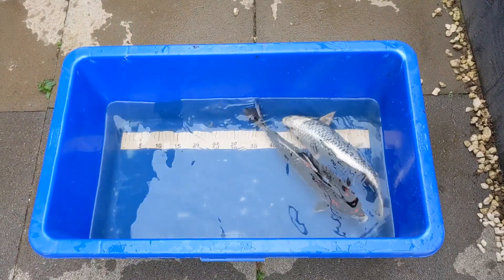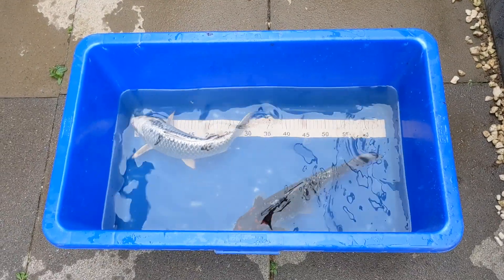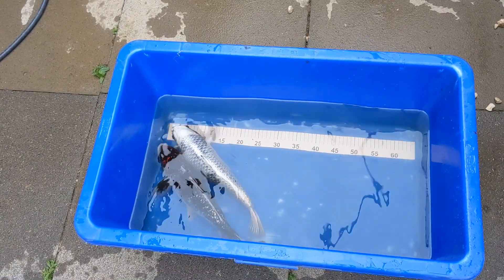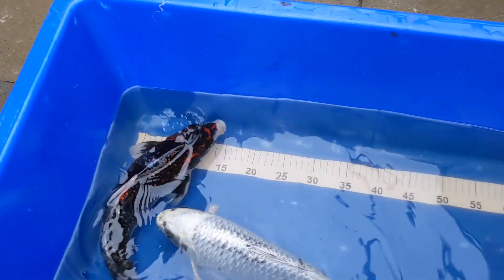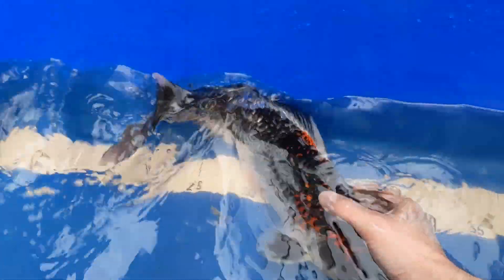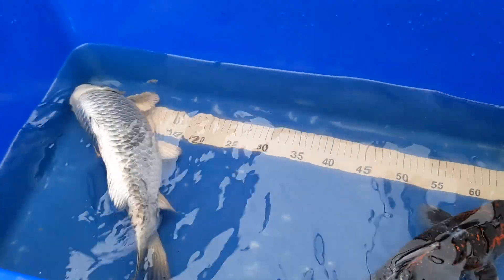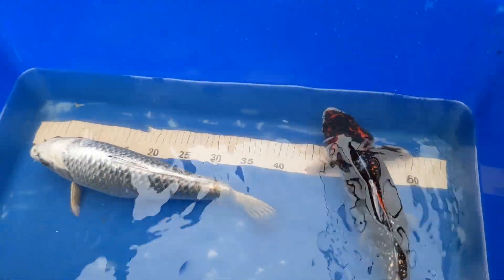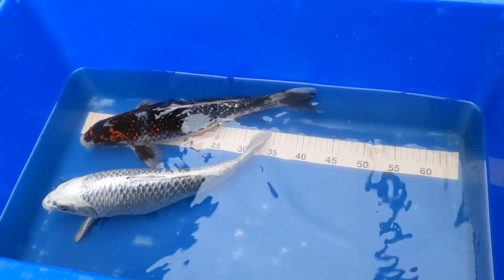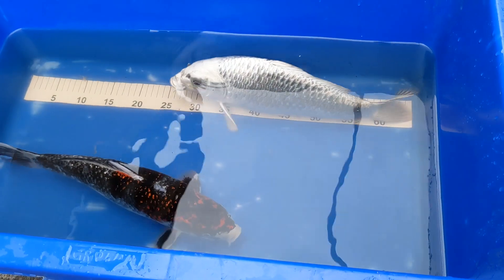Before we get into doing the auto top-up, I've got two fish I'm looking to move on. There's a skin matsuba — I think it's 38 or 39 centimeters — and a goshiki that's about 40 to 41 centimeters. Both really nice, really healthy fish. Not after loads for them, but if anybody is interested drop me a message in the comments. You would have to come and collect from Northampton.